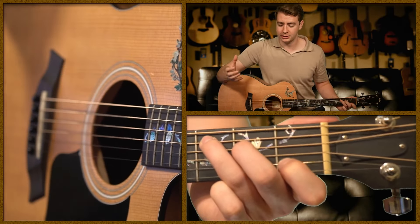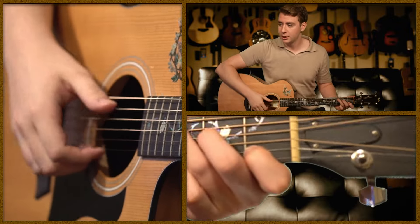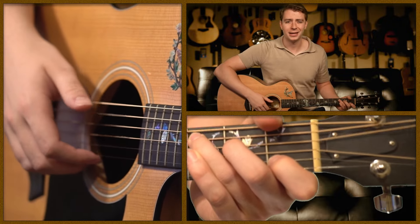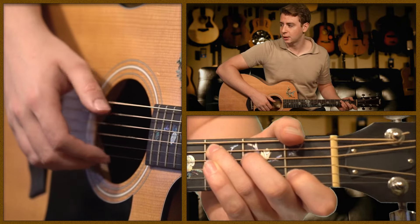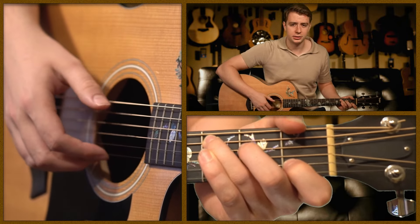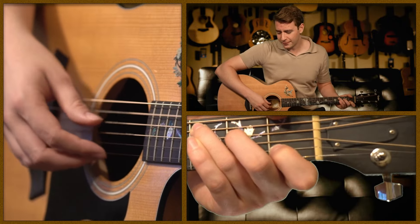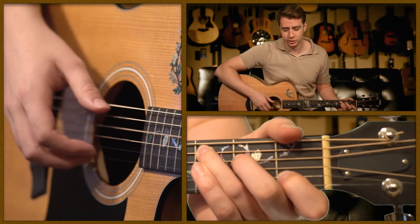To start learning the Travis picking technique, you first need to understand that it's really based around your thumb. Let's say we're going to play a Travis picking pattern along with the C chord. Start by picking that bass note with your thumb, then get comfortable rotating your thumb between the 5th and the 4th strings. Notice how the thumb keeps that steady rhythm going — that's very common in Travis picking music.